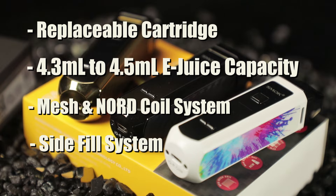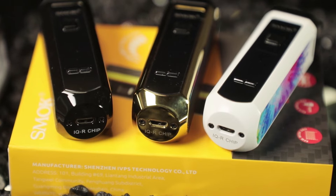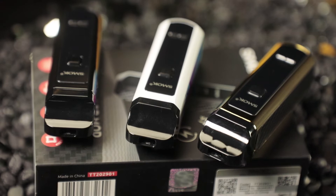Smok is kind of hit and miss in certain places, but this one is not bad — it works very well. It has almost a cylinder feel to it, and the mouthpiece kind of reminds me of the Nord, which we'll get into a little bit more in a second after we open the box.